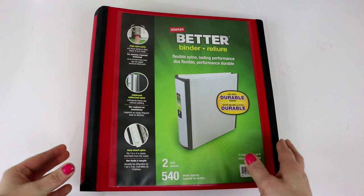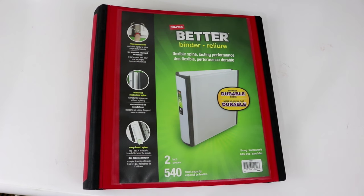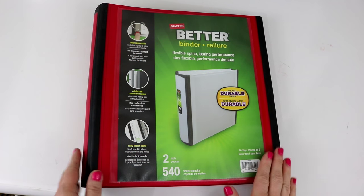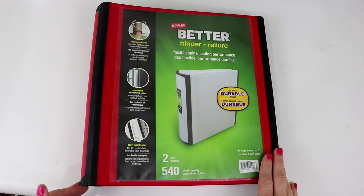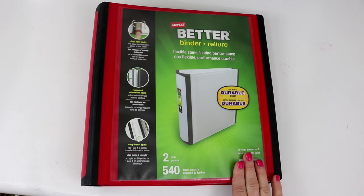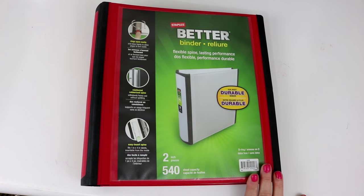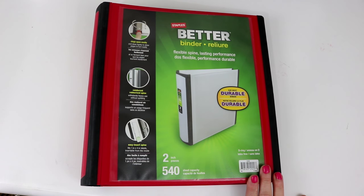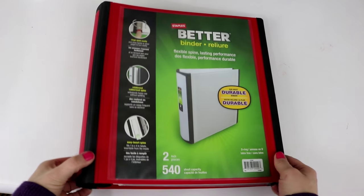This binder contains everything we should need to just grab and run out of the household. Since this binder has so much personal information — checking account information, credit card information, social security numbers, phone numbers — it is not left sitting out in my home. My husband and I know where to find it, but it is hidden so that if somebody breaks in they won't be able to steal all of our information.